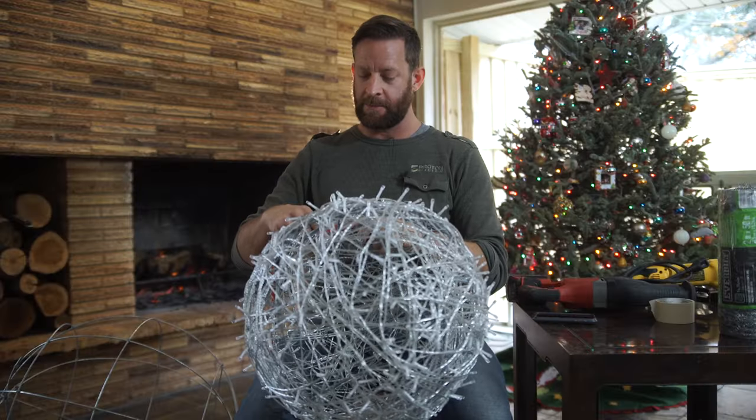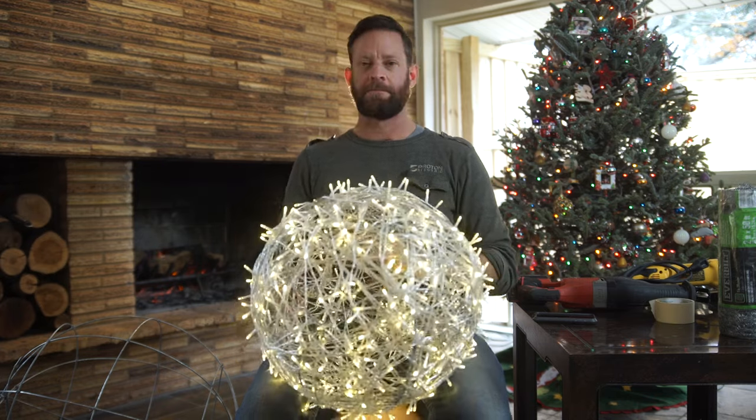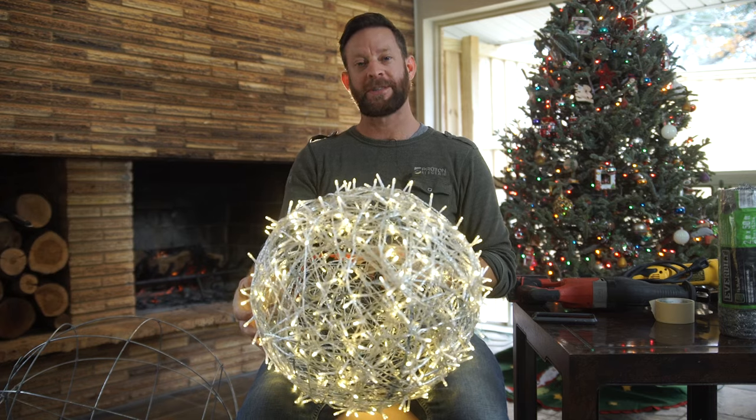So now we're going to plug this in. Awesome — there you go! I hope this was helpful. Merry Christmas.